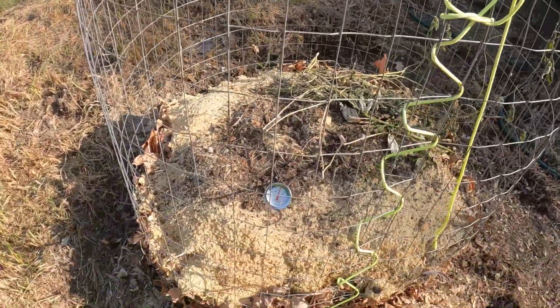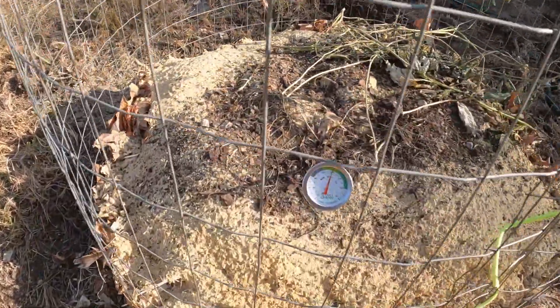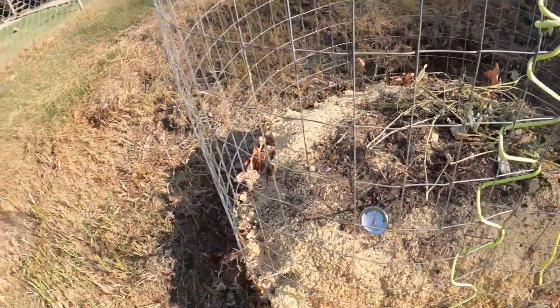We've got one day in and we're already at 120 degrees, which means that it's working. Our pile has shrunk, but due to our good friends Stan and Debbie Veal, we just hit the mother load.